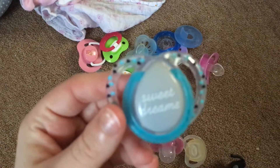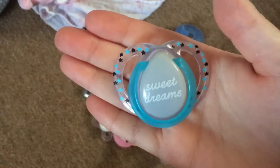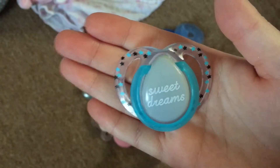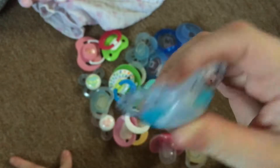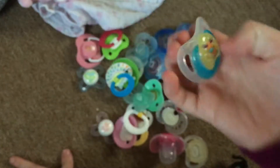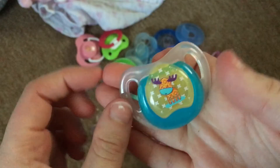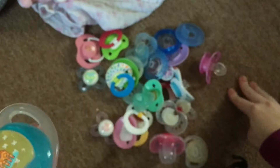Here's this one - this one says 'Sweet Dreams' and it actually came with my Saskia that I am trading, so this will be going with him because it's cut for him. This one also came with my Saskia - it has a little reindeer. These are all Newbie pacifiers.